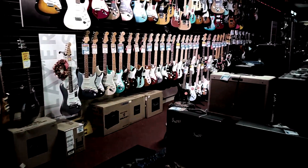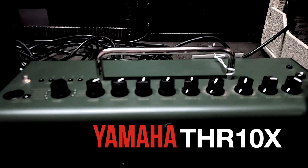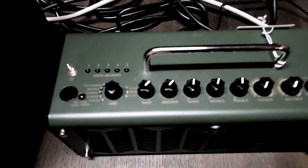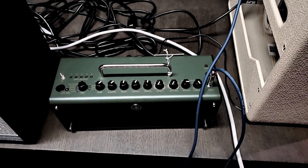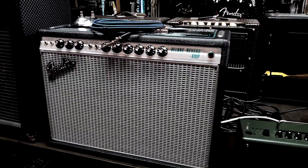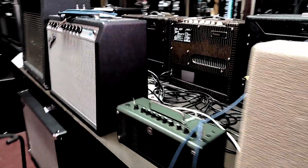The gear I want to show you is this guy — it's a Yamaha THR 10, a little amplifier that Yamaha puts out. There it is, it's a tiny little thing. Here it is sitting next to a Deluxe Reverb so you can get an idea of how big this thing isn't. Let me set it down here.